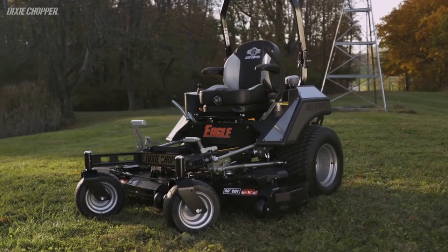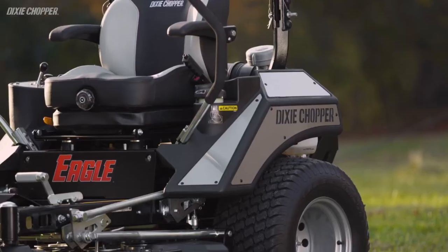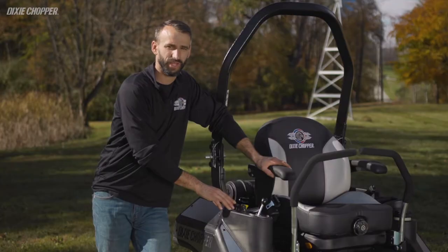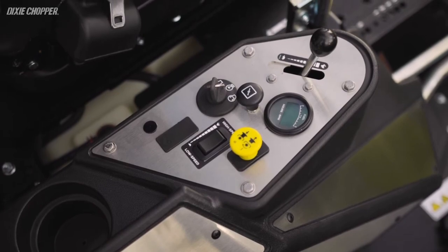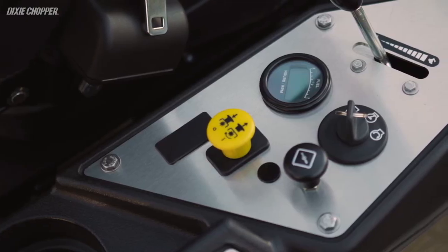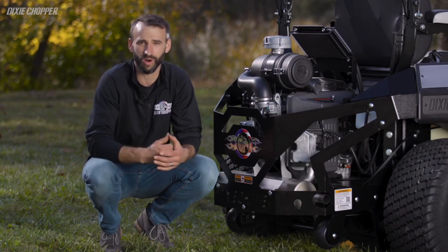Dixie Chopper has always been known for the stainless steel body, so when we designed the Eagle Series we knew it was important to include stainless steel panels and fenders to protect their integrity from sun and impact damage. In the fender you'll find the ergonomic control panel with everything you need to mow in one convenient location: the key ignition, fuel gauge, a built-in tach with an hour meter, the choke for carbureted models, throttle, and the PTO switch. The PTO switch used on these models is a commercial-grade sealed switch that keeps moisture out of the electronics. Another common feature on both models is the hitch receiver, perfect for pulling small accessories like wagons or carts on the job or at your home.